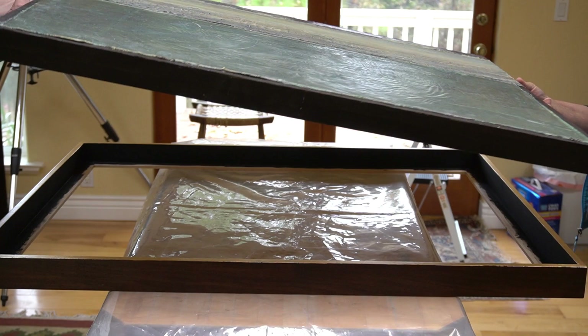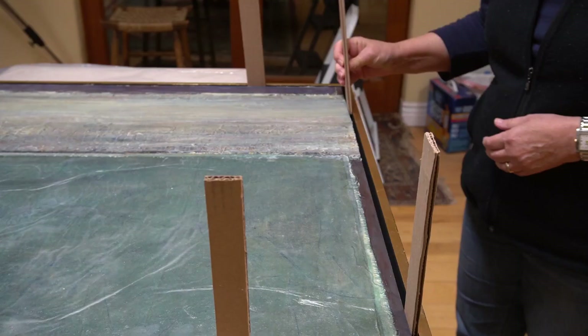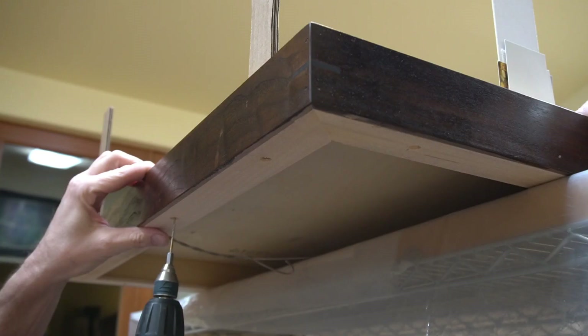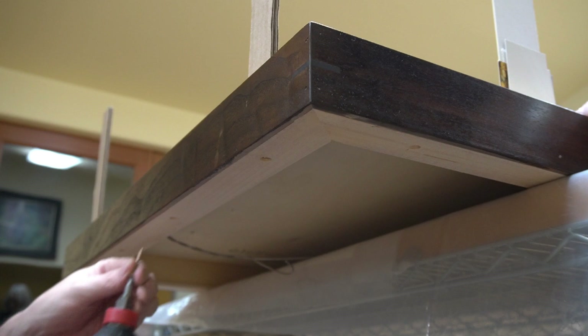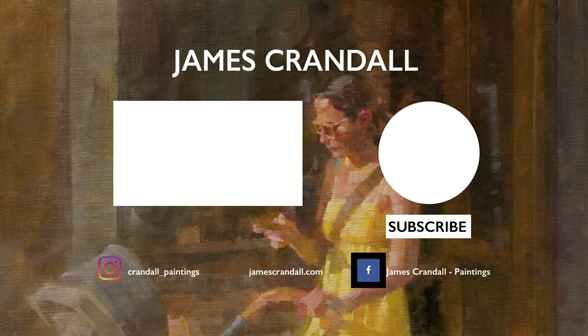After everything's dry, it's just a matter of dropping the artwork into the gap and centering it in the frame. For this we use cardboard spacers and strips of paper. Then it's just a matter of pre-drilling some pilot holes and sending home some screws through the back and into the frame of the painted panel. And that's it — we're done. Thanks for watching! If that was helpful to you, I hope you'll consider hitting the like button and maybe subscribing to the channel. Don't forget to visit jamescrandall.com. Take care.